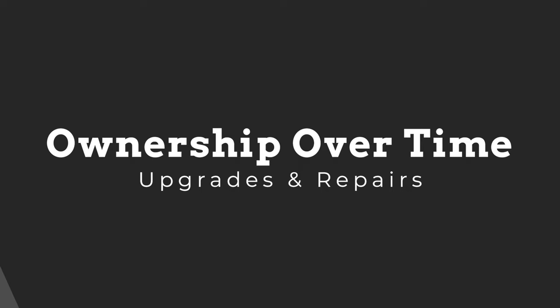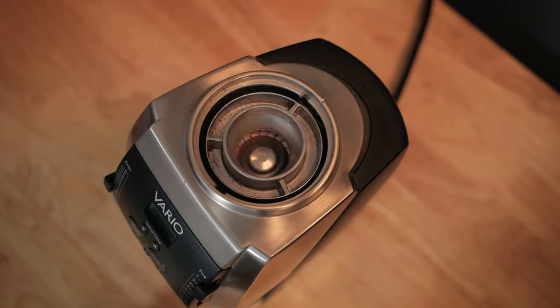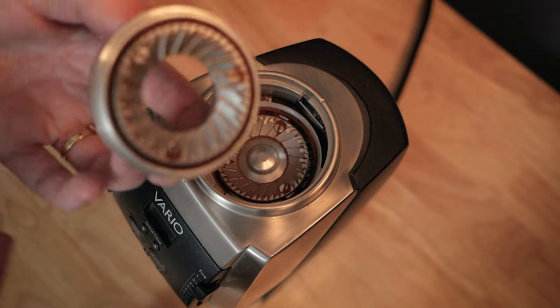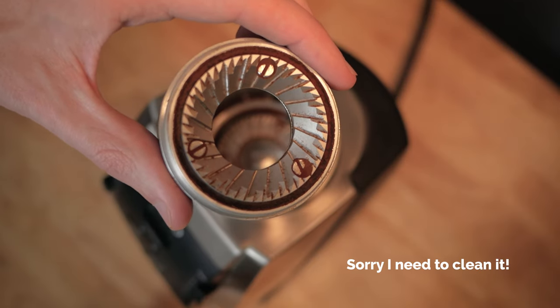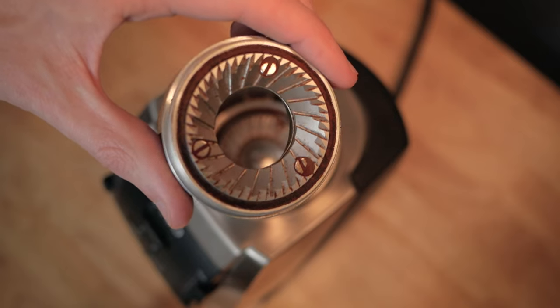Now having owned the Barazza for nearly 10 years, this grinder has really grown with me. When I got it, it had ceramic burrs, which I really liked the profile of for a long time. But as my tastes and preferences developed, and as more interesting and nuanced coffees became available, I really wanted something that offered a little bit more clarity and nuance in both filter and espresso. When I made the change to the stainless steel burr set, it was like having a totally different grinder that suddenly suited my tastes much better. And having that option available is one of the reasons this grinder is still here.